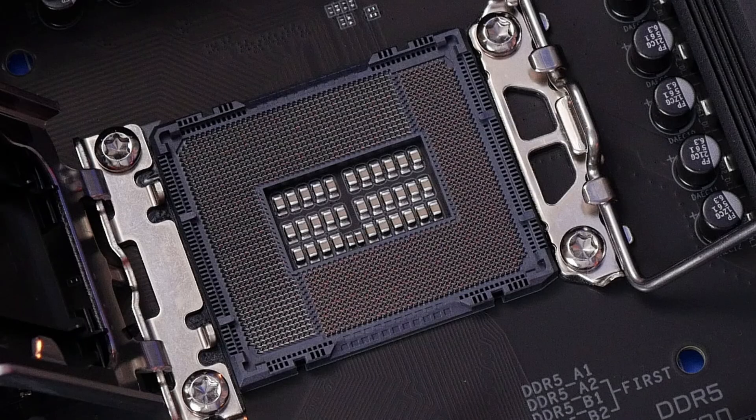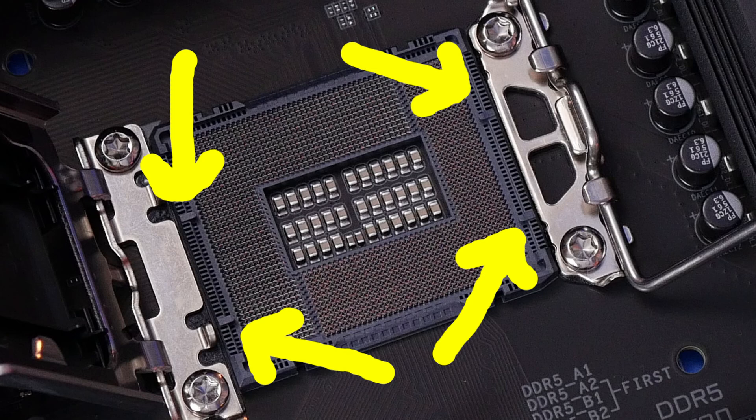You can see here there are a lot of different pins on the motherboard, and you need to be really careful when installing the CPU not to bend these pins, because that will damage the motherboard and could stop it from functioning properly. Also note that there are four notches at the top and bottom of the CPU socket, and these are very useful because they will help you line up your CPU and install it correctly.